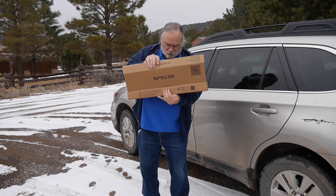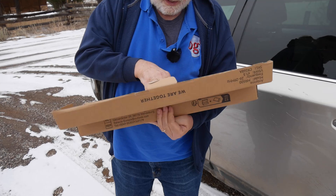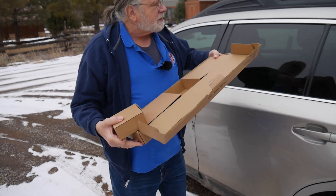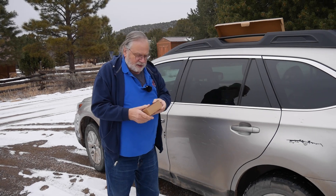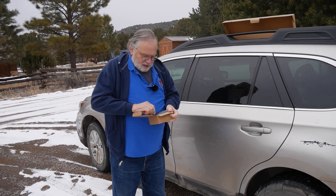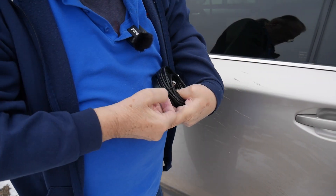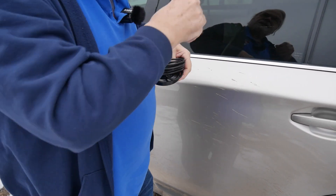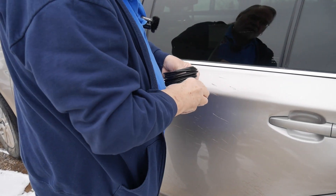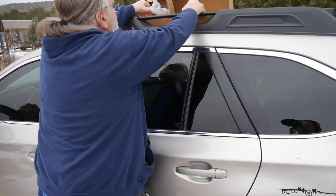When we open it up, most of this is empty space, but in here is a magnetic base. So it comes with the base — you don't have to buy it separate like we had to on the one from BridgeCom. And so here is the base. This is actually a smaller base than the one that we just demonstrated in a previous video.